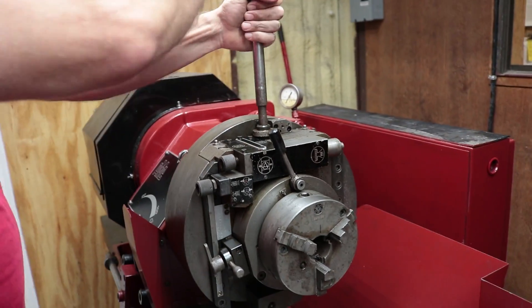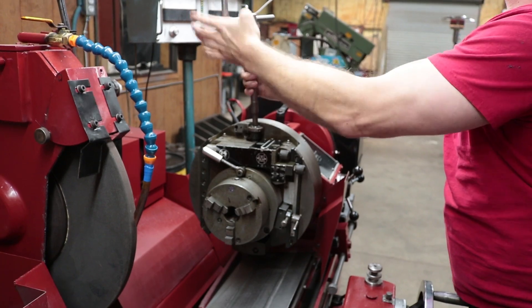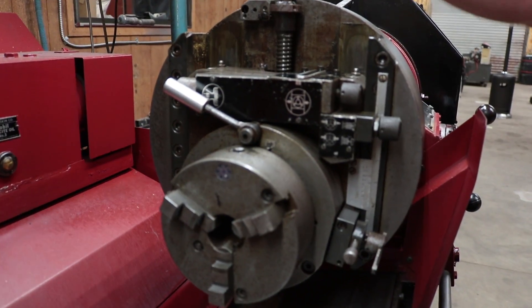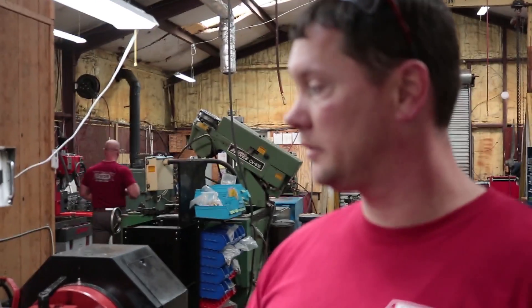We're going to set up for doing rods, which means I need to change the head stock and the tail stock. It's got a three and a half inch stroke, so we're going to set them at half that — which is 1.75. The next step is to change the counterweight position to match. Then I'll turn the machine on to center the table, get out the dressing tool, and dress the stone before I start grinding.